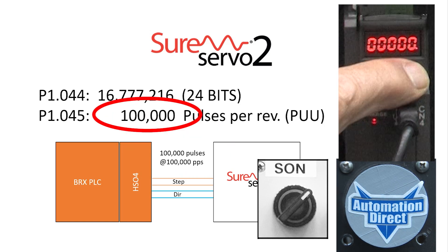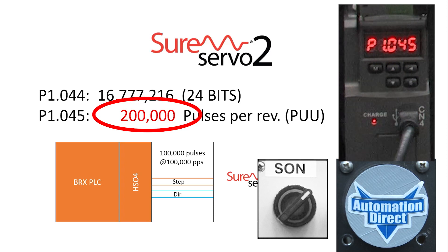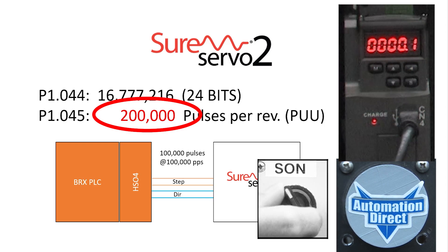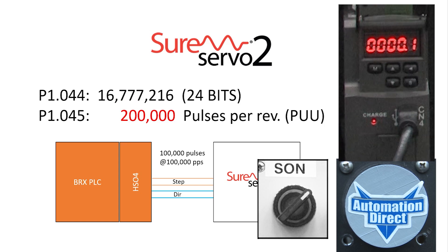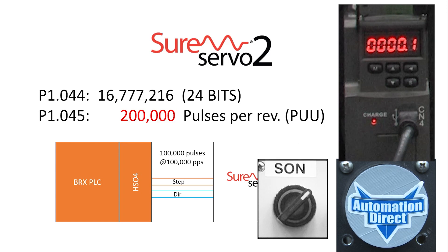If I change the gear ratio and double the pulses per revolution — the drive is telling me I can't change the gear ratio while the motor is enabled. So I will disable the motor, double the gear ratio again, and re-enable the motor. Now the 100,000 pulses sent by the controller only rotates the shaft halfway — exactly what we expect. And I'll send it back again.